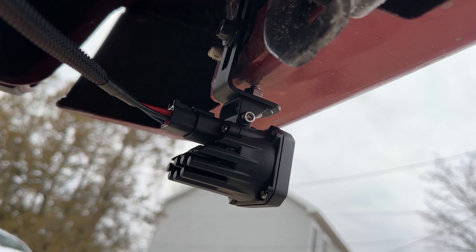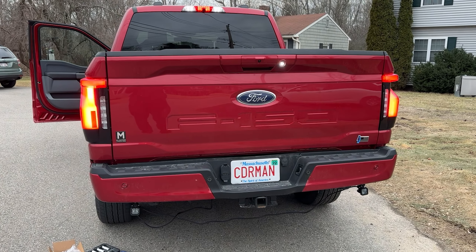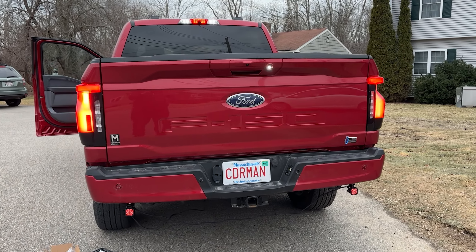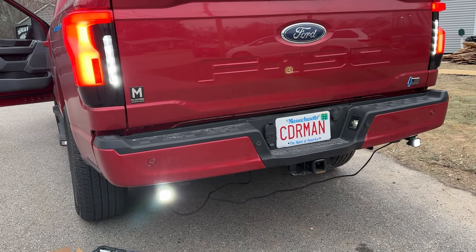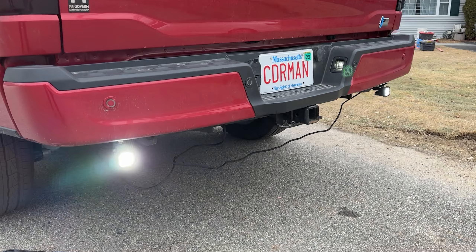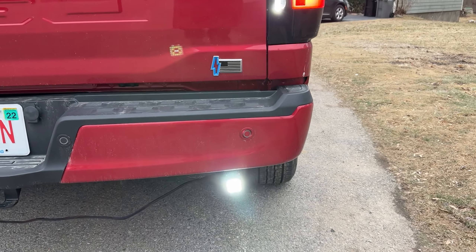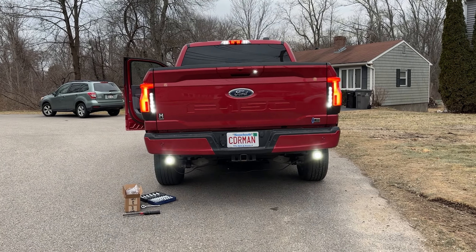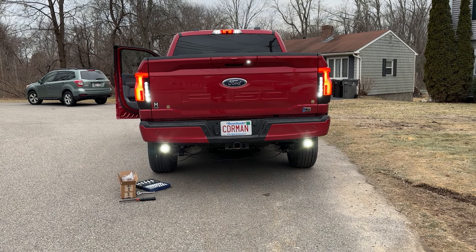Now the other side is wired up, let's grab the key and test this out. Here's the vehicle in park — go ahead and throw it in drive. This is what people behind you will see in drive. Now in reverse — you can see these things are nice and bright. Use zip ties to tidy up the wiring, and at this point the installation is complete. It adds a nice visual effect on the bottom and it's functional for reversing, giving your backup camera a brighter view of the ground.